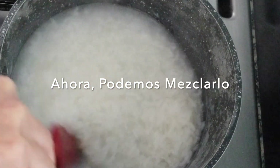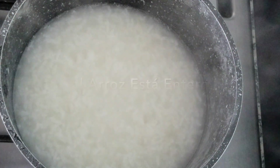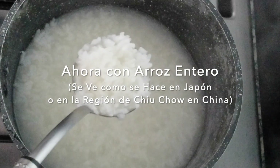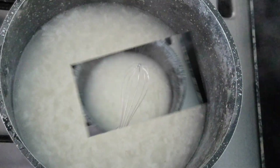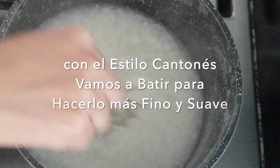Puedes comerlo en esta forma donde el arroz está entero. De esta forma el congee se ve como se hace en Japón o en la región de Chuzhou en China. Pero con el estilo cantonés vamos a partir para hacerlo más fino y suave.